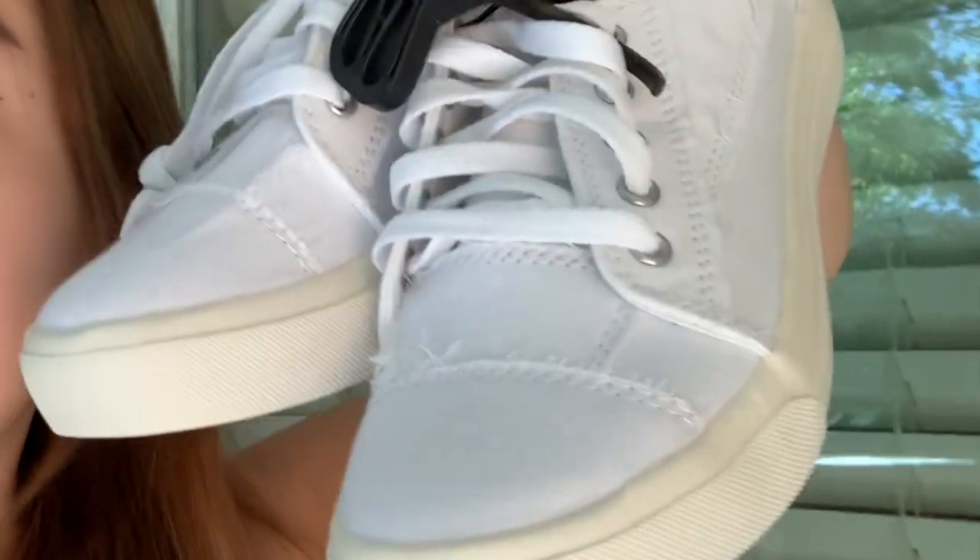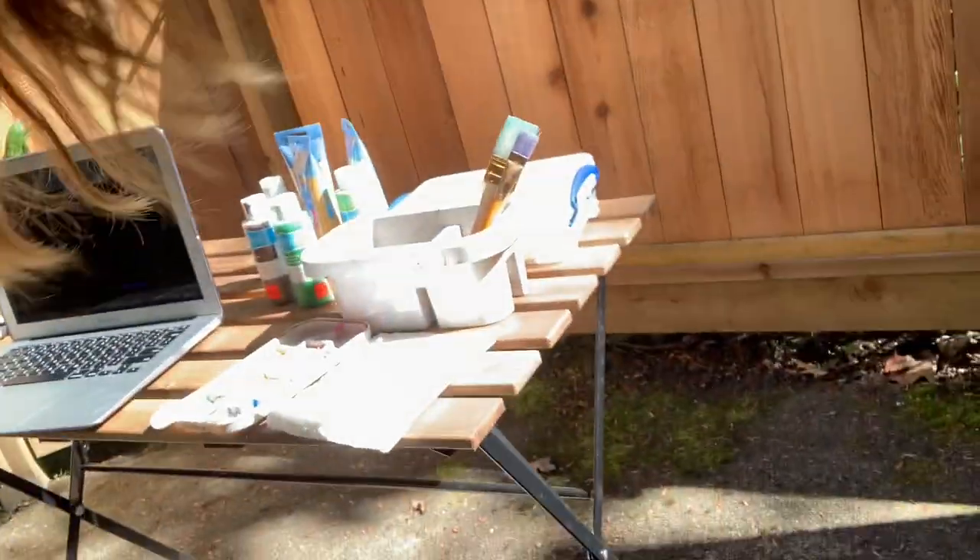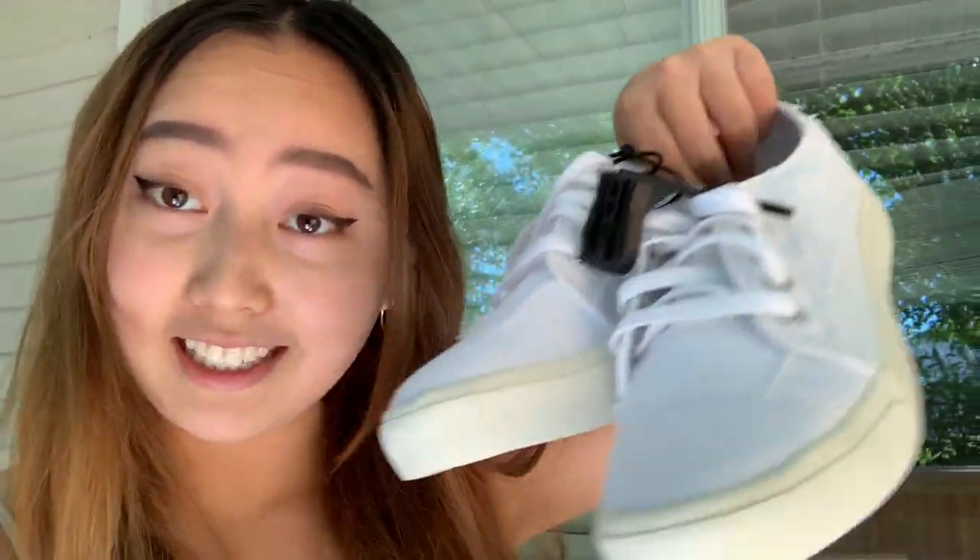Hey friends, welcome to Sojo Videos! Today we're gonna be painting some Walmart shoes. I've got my setup outside, let's go — it's nice weather and I'm ready.